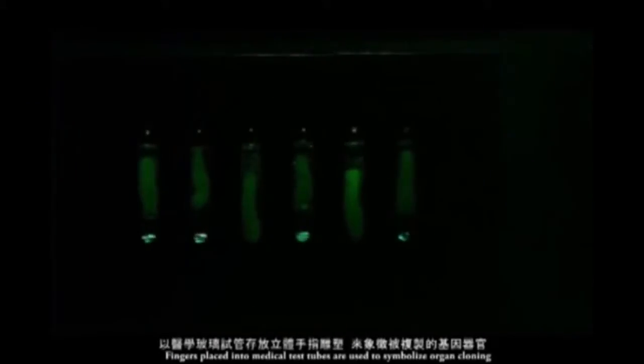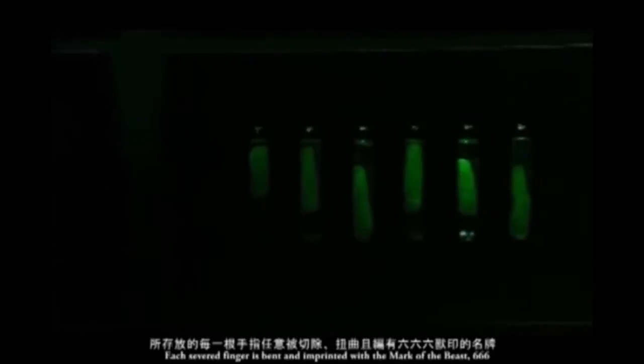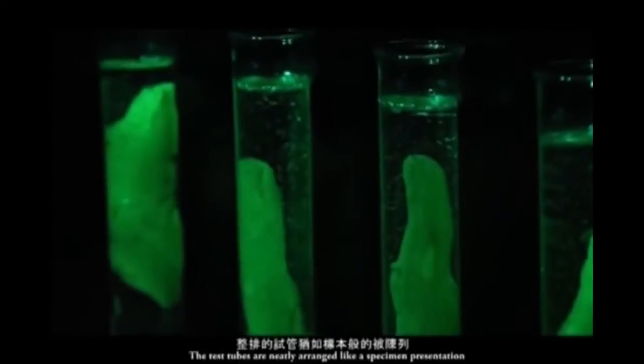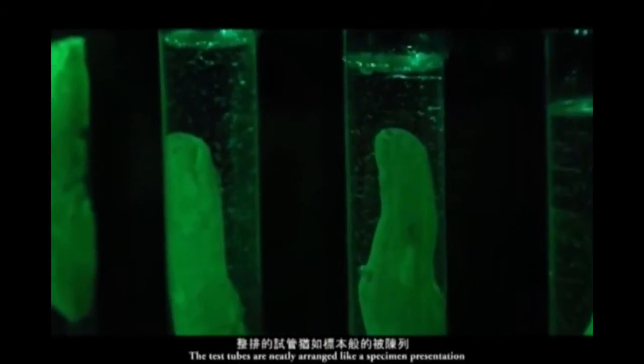The Fingers of E-Clone. Fingers placed into medical test tubes are used to symbolize organ cloning. Each severed finger is bent and imprinted with the Mark of the Beast, 666. The test tubes are neatly arranged like a specimen presentation.